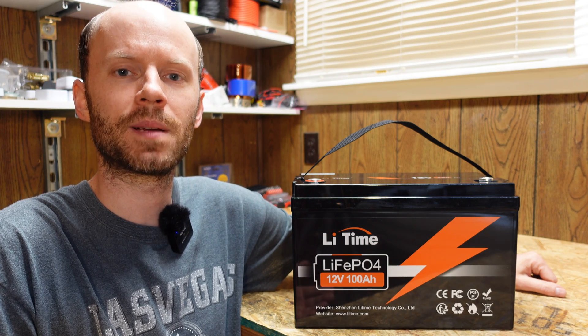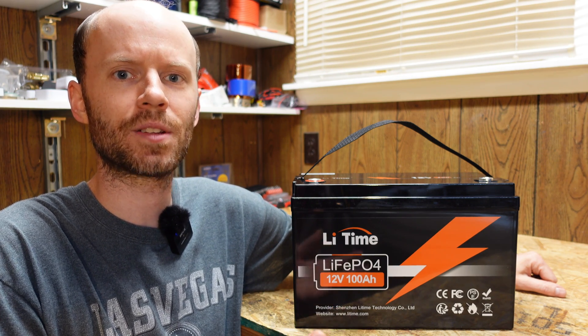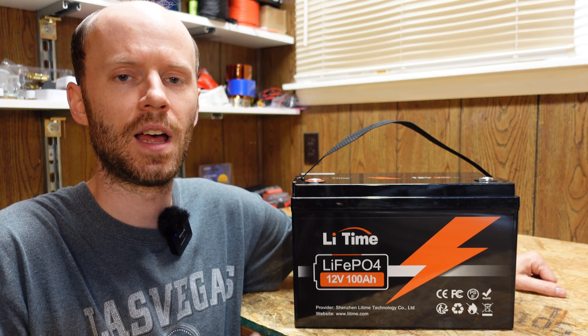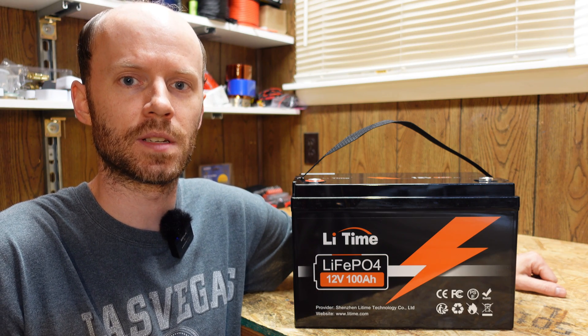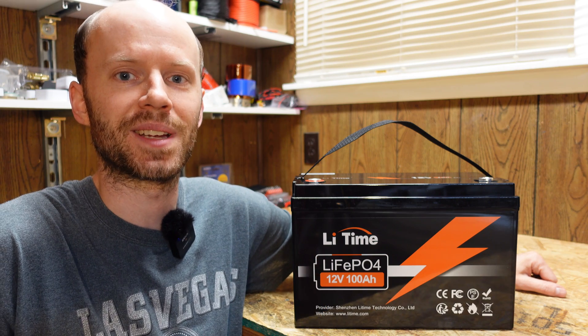Hey guys, I have here a 12 volt 100 amp hour lithium iron phosphate battery from Litime. This is their base, regular version — the cheapest 100 amp hour they sell. I purchased this myself. This is not a sponsored video — it's for an upcoming test I'm going to do. But what fun would it be buying a battery if we didn't get to tear it apart and see what's actually inside of it?